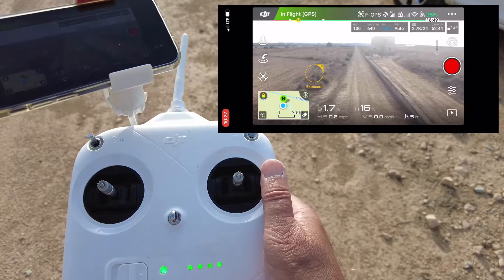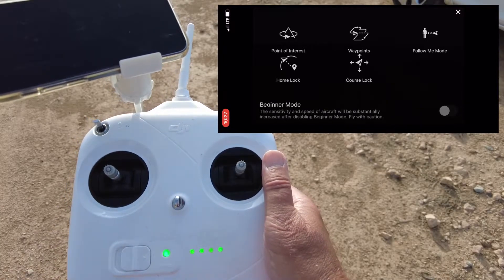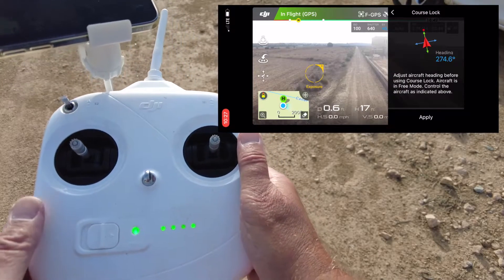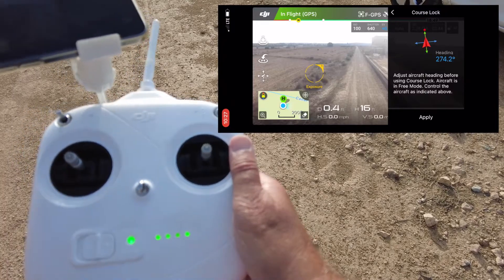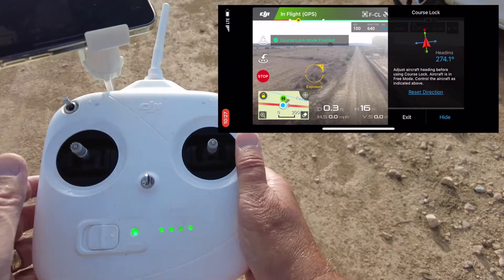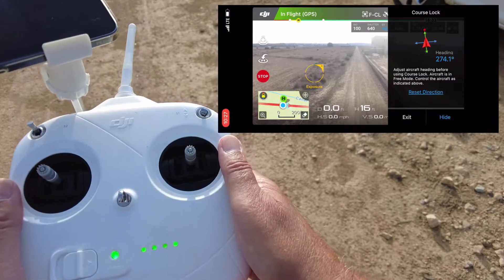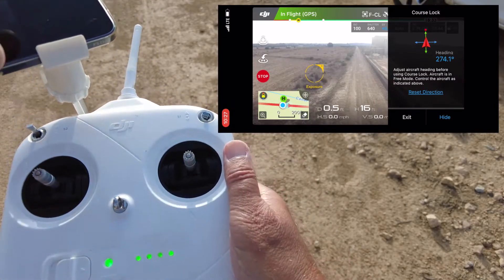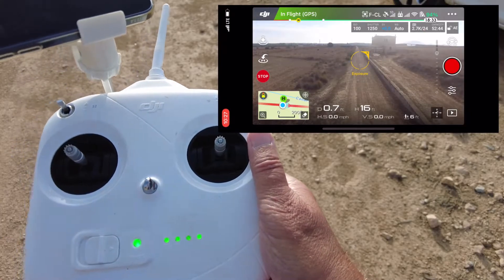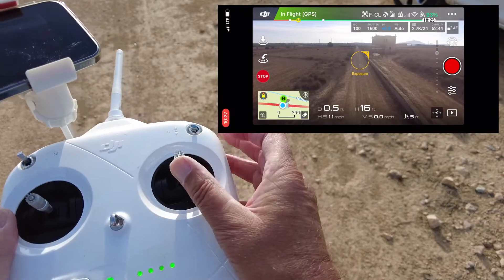See the little drone sign there? Press the drone sign. Look on there for the course lock — that one. You've got the drone facing forward, so this is the area it's going to go. Apply that. Okay, it's on course lock. Now don't forget, if you want to stop at any time, just press the stop button and that'll come out, or just bring up the S1 switch.